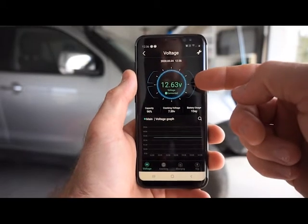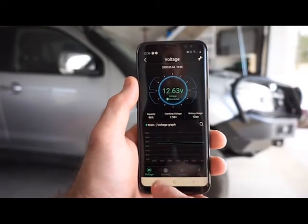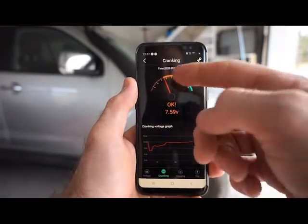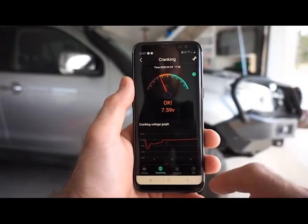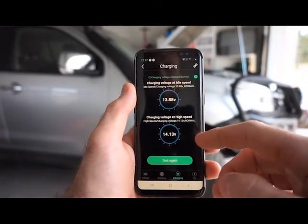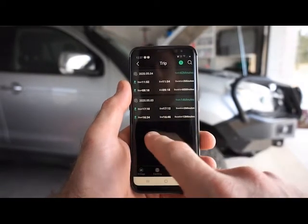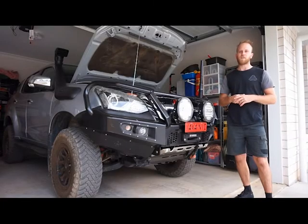So now we're in the Oricom battery sense monitor app. Here you can see your live battery voltage, battery capacity, cranking voltage, and battery usage. You can also see a little graph of voltage over time. Under the cranking heading, you can view the test results of the automatic cranking test, which it carries out every time you start the car. Under the charge system heading, you can carry out a test of the vehicle's alternator and charging system. Under the trip heading, it'll automatically record the time and duration of every trip.